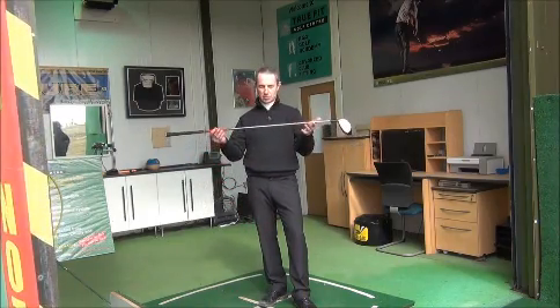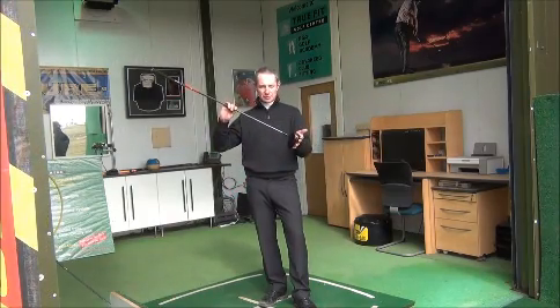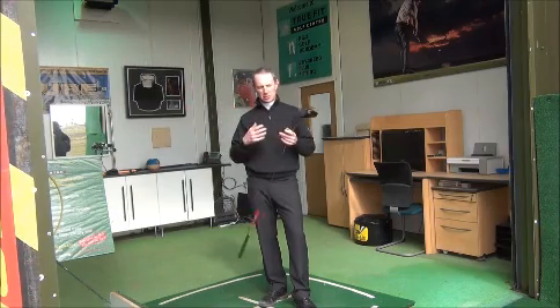That's due to a number of reasons, one being the equipment. The shaft is longer, which will create more club head speed and less loft on the club face. But it also goes a lot deeper than that.